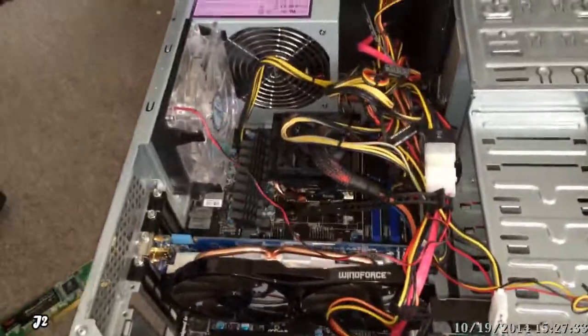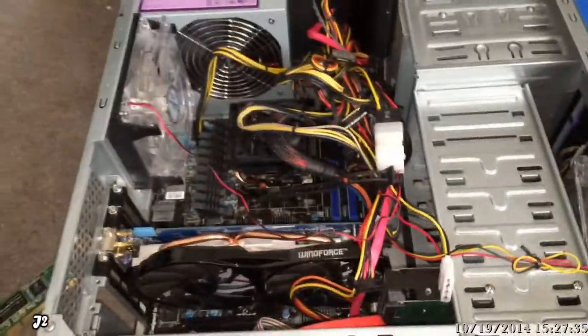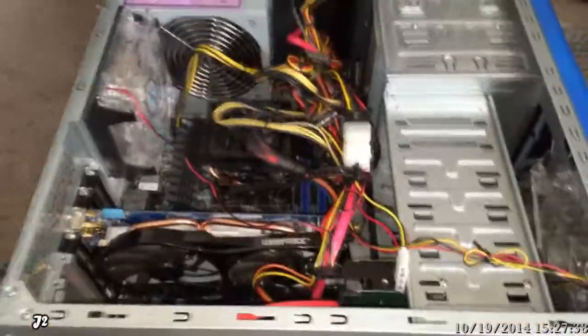Hi, this is J2 here, and on this video I'm just going to be talking about my computer freezing problem and the steps I did to actually fix the problem.